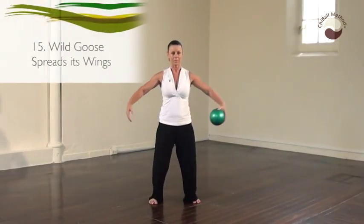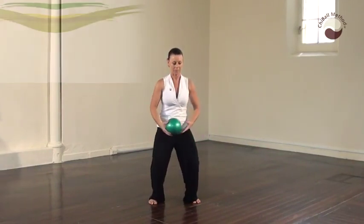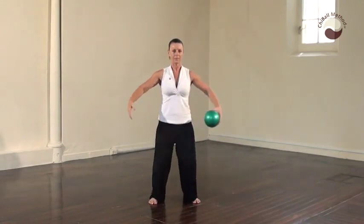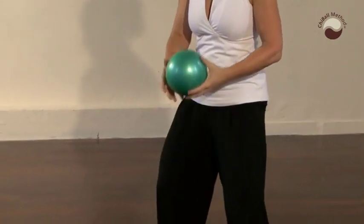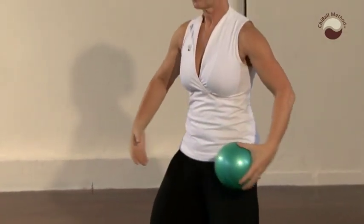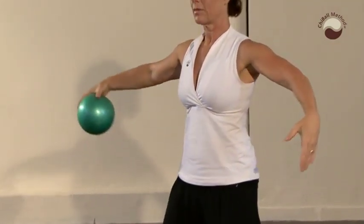Inhale, wild goose spreads its wings. Inhale to lift the arms, raise the heels, exhale and lower. Sink down into the legs when the arms sink. You have the option to stay with the feet flat. Still sinking and rising through the legs.